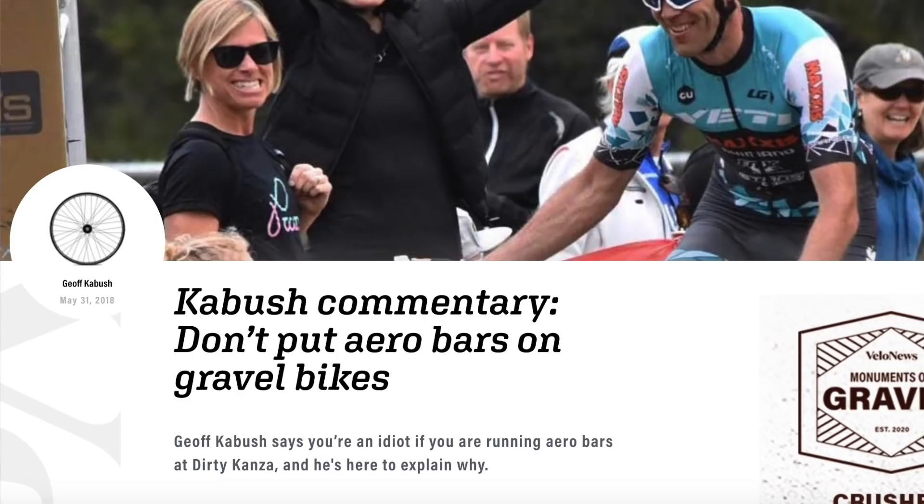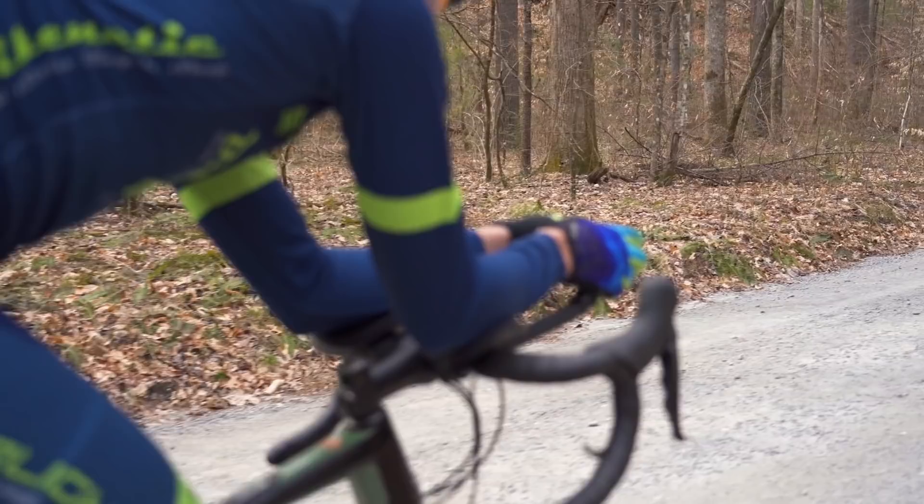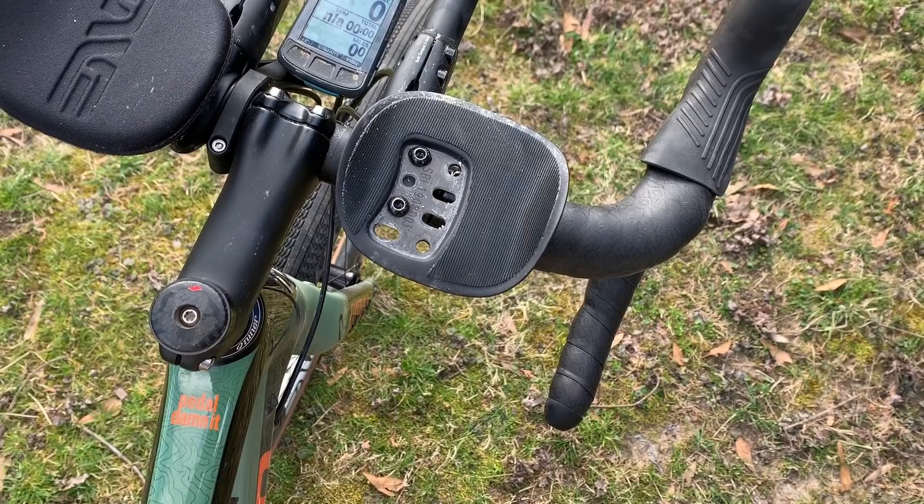The advantage that aero bars give you is measured in minutes, not seconds, and the fact that they're so hotly debated in the gravel world right now kind of blows my mind. Aero bars for gravel racing are kind of like dropper seat posts for cross-country mountain bike racing — it's technology borrowed from a different discipline that for a small weight penalty could have a big impact on your performance, and traditionalists are going to hate. I use the ENVE clip-on extensions, which are nice because you can adjust the pad position and reach of the bars.